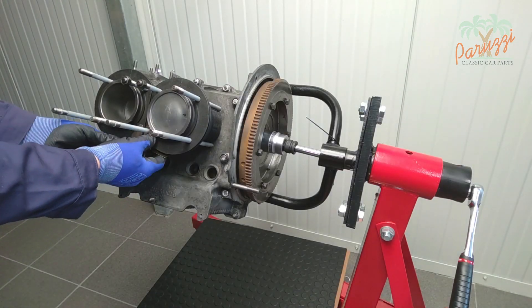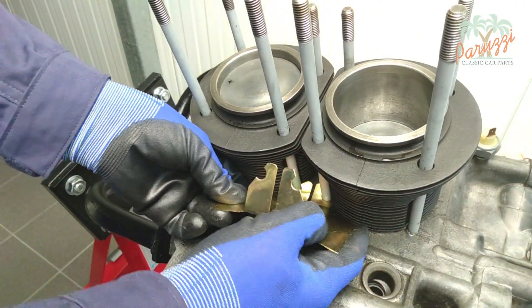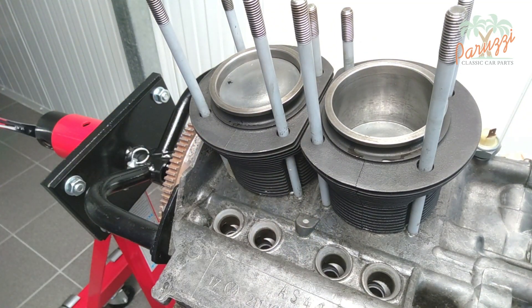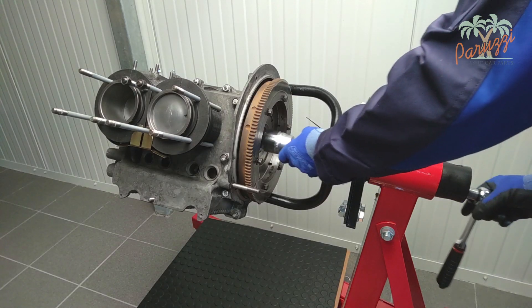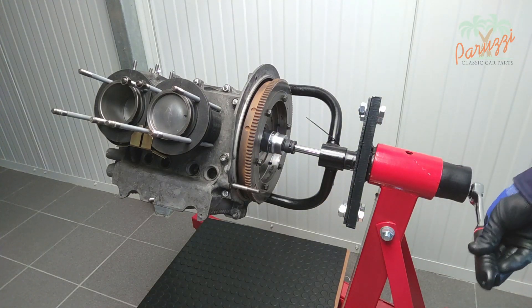Don't forget to remove the cooling air plate before pulling off the cylinders. This plate is attached to the threaded rods with some spring force. It does not matter which cylinder you disassemble first; we will start with cylinder one.